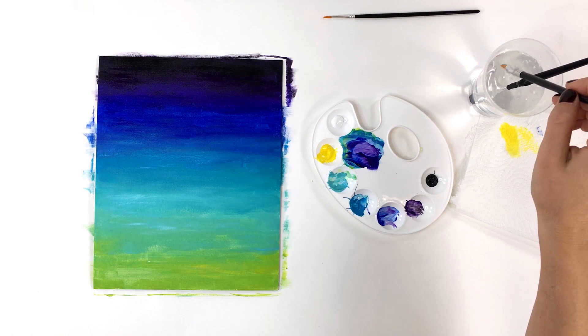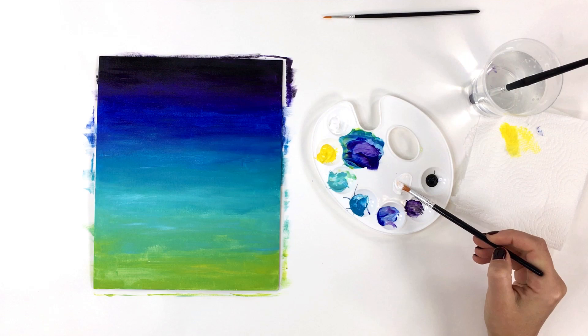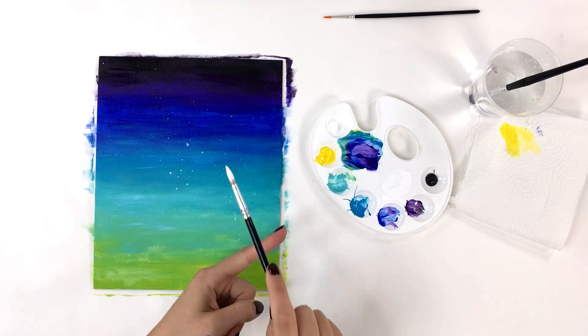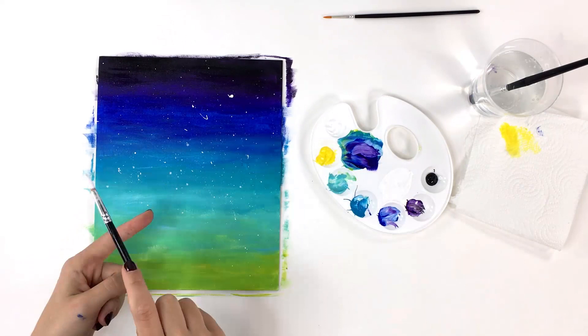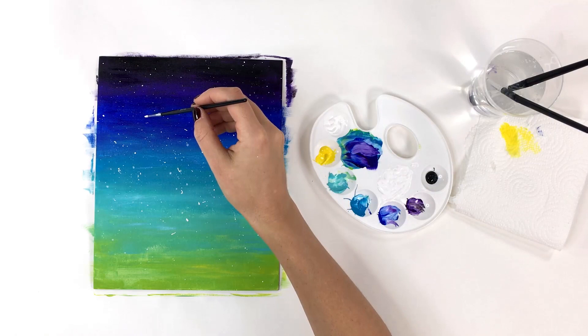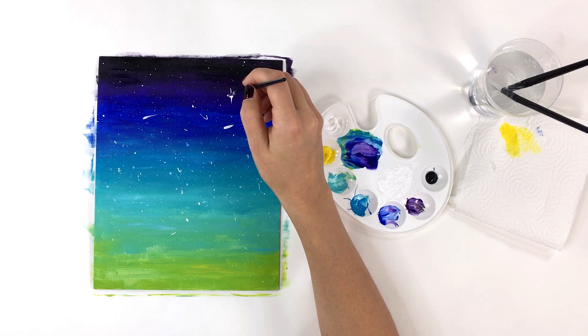When the paint has dried, use your number 8 round brush to mix a small amount of titanium white with water. Tap the brush against the side of your finger to splatter the paint for a starry effect. Try using more or less paint on your brush for different sized stars. Then take some more white paint and make a few short strokes for shooting stars, and paint a t-shape on the largest stars to make them look like they're shining brightly.